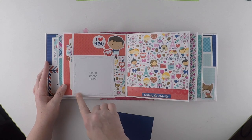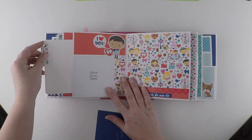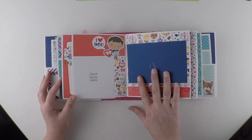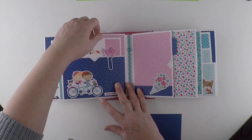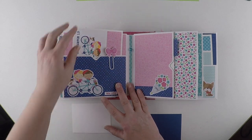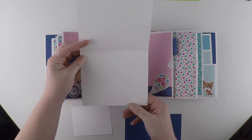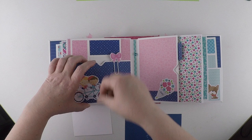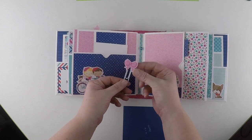Another four by four photograph spot. Pull-out. And then this is left plain where you could add another photograph. So again, a small photo mat, a little journaling card, another little booklet, and again a cute little paper clip.